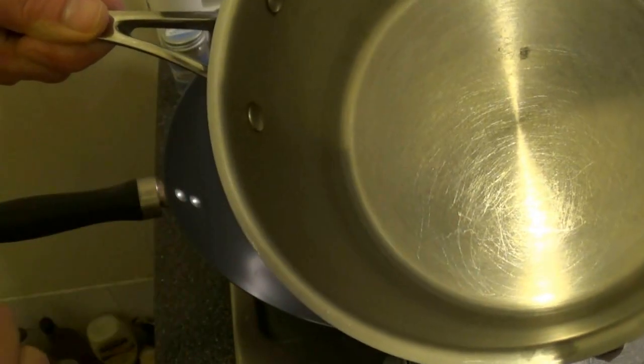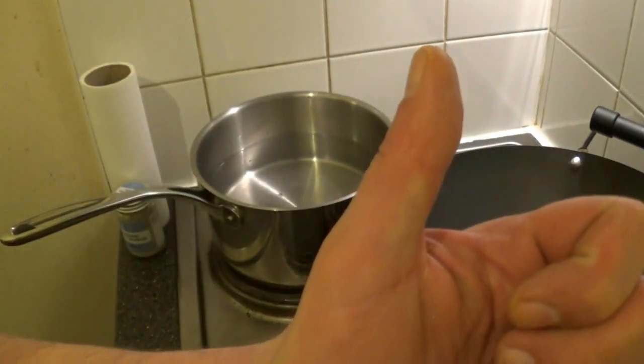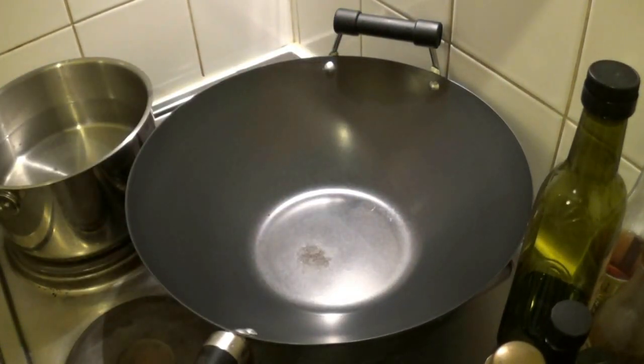Now grab yourself a pot and fill it with water, and bring your water to the boil. Meanwhile, heat up a wok on a medium heat.